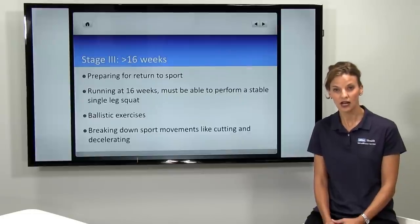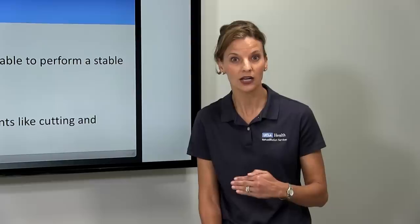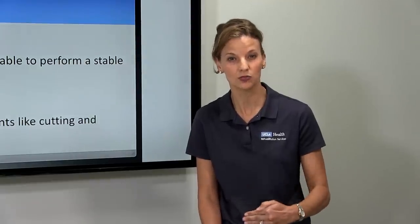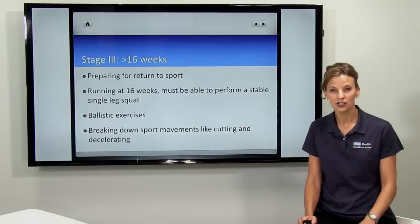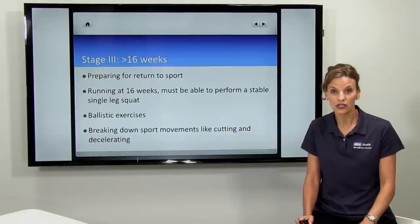That's about the time when the therapist is putting you back on the treadmill and guiding you through a jogging routine where you start at intervals before you get to continuous jogging. Stage three starts around week 16, and at this point therapy is focusing on retraining movement.